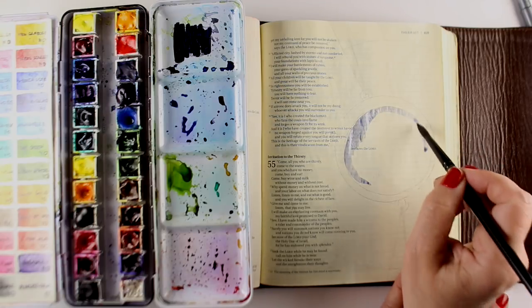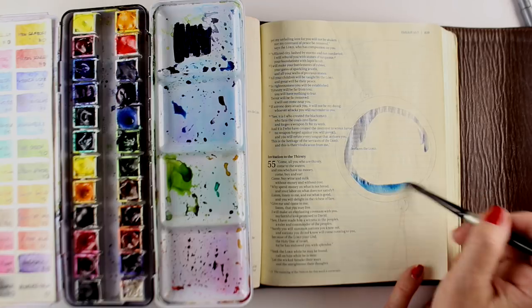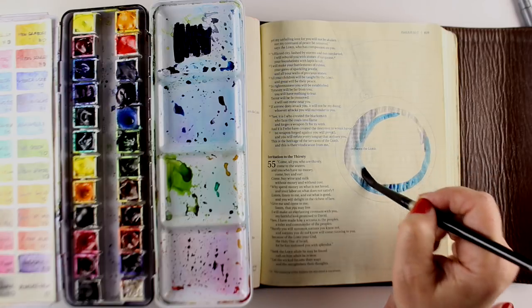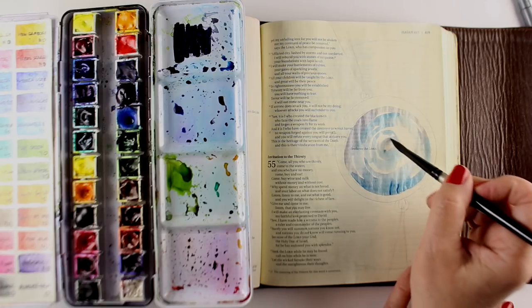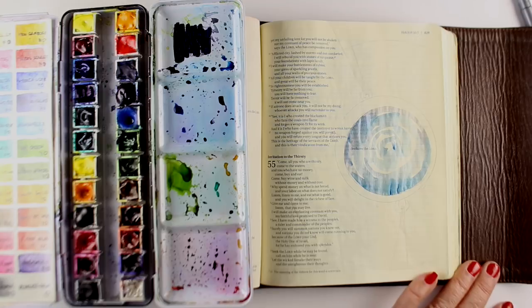With my watercolors — Daniel Smith watercolors that I always use because they don't bleed — they are the best I've found in that way. A lot of other watercolors don't bleed either, but with these I haven't found any individual colors that bleed through. Some brands' reds will bleed through when others won't, that kind of thing.